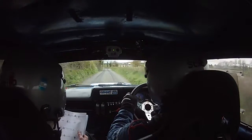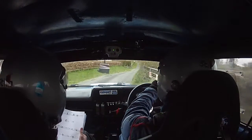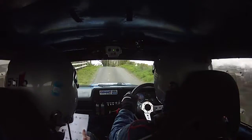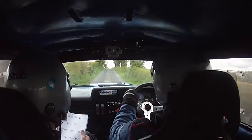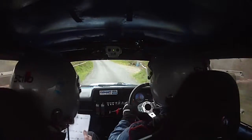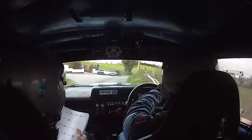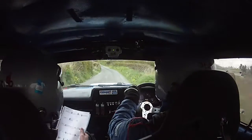Don't cut. Slip at the hedge. 3 right, don't cut. Slip at the hedge. 40. 40 to a caution — long 6 right over crest. Jump 60 into a crest, 60 into a crest. Into a 4 left over crest, into a dip and caution. Tight 4 right over crest past the wall. Caution and tight 4 right over crest past the wall. Into a tight 4 right again. Tight 4 right and a 6 left, and a 6 left over the crest past the fence.